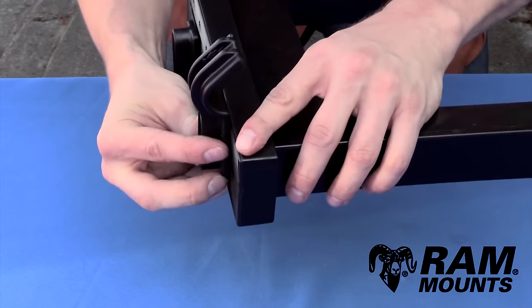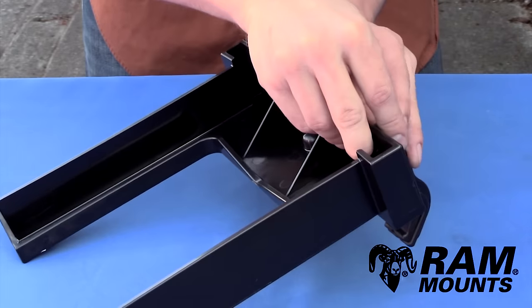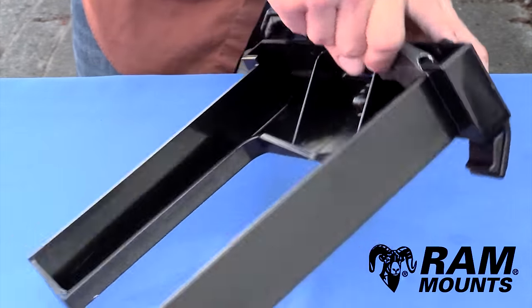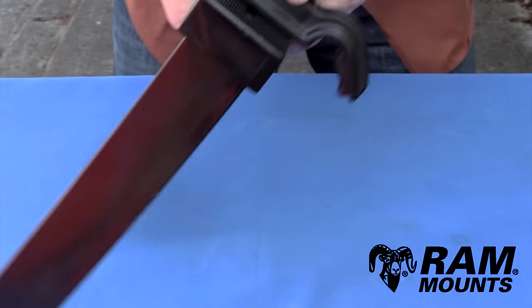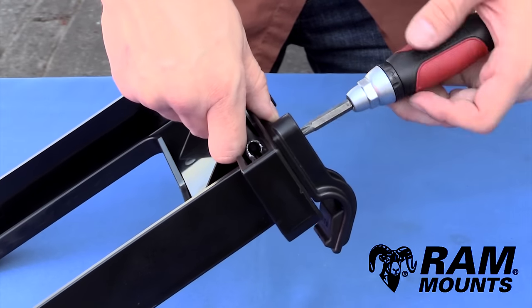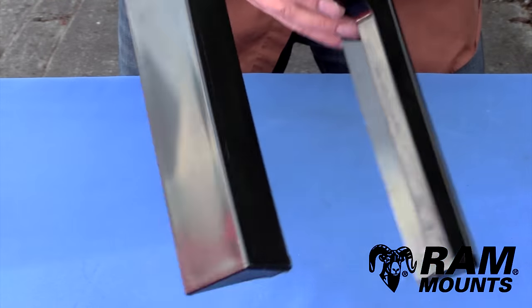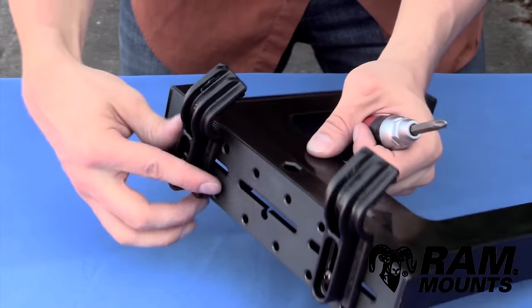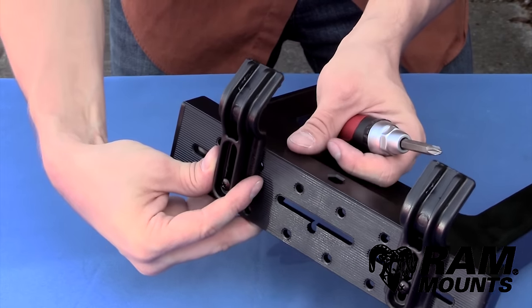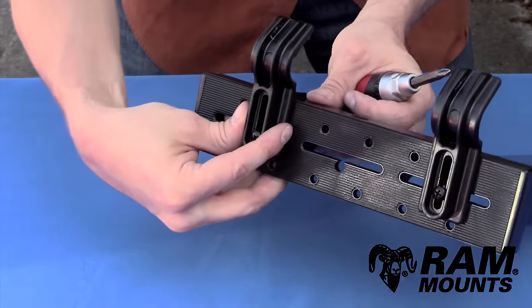Remember where you put the side keepers. While holding the keeper in place, take your adjustable wrench, grip onto the nut underneath the slide, and while holding the side keeper and nut in place, take a screwdriver and tighten the screw down. Repeat with the second side keeper — put it at the same height to stay consistent, and you can also position it along the slotted holes to avoid any ports or buttons on the laptop that you might need access to.